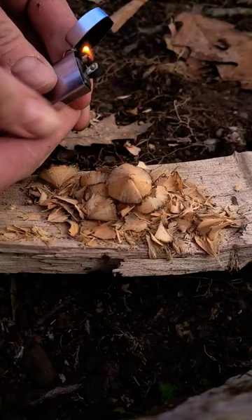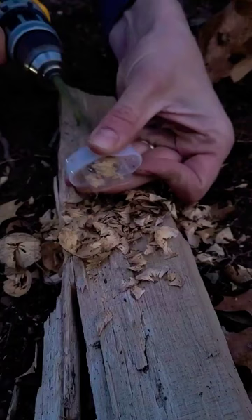This is also useful in wet conditions to get dry shavings from the inner part of the stick. Or if you're at home and you want to make a lot of tinder really fast to put in your pack before you leave, put your stick in a drill and have at it.